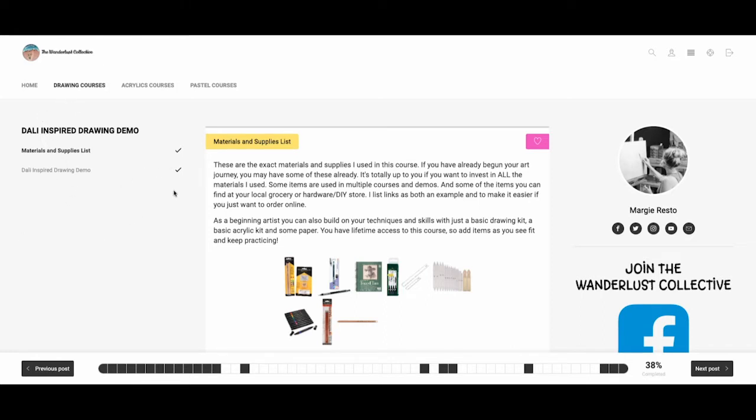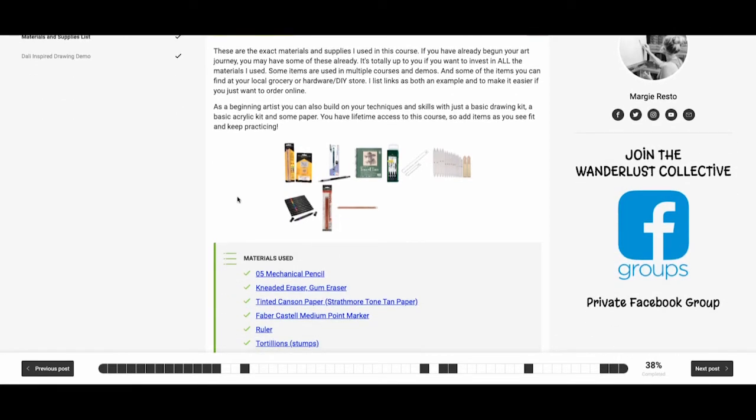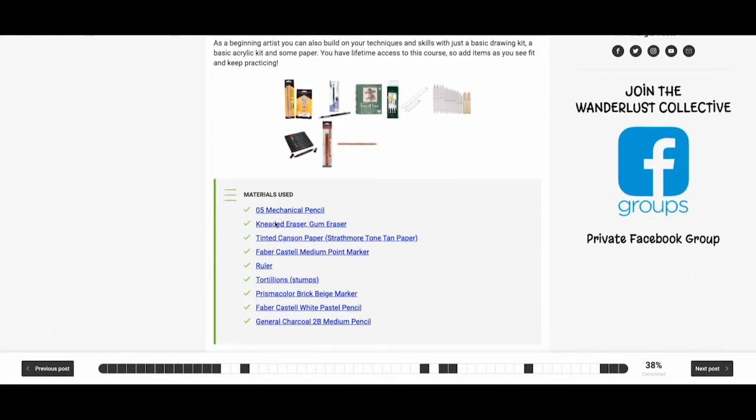When you open this page you'll see the first thing that we put in there is a materials and supplies list. You can see all of the materials — there are photos for you to see exactly what I'm using in this demo, and there are also links for you to follow if you need to purchase them.